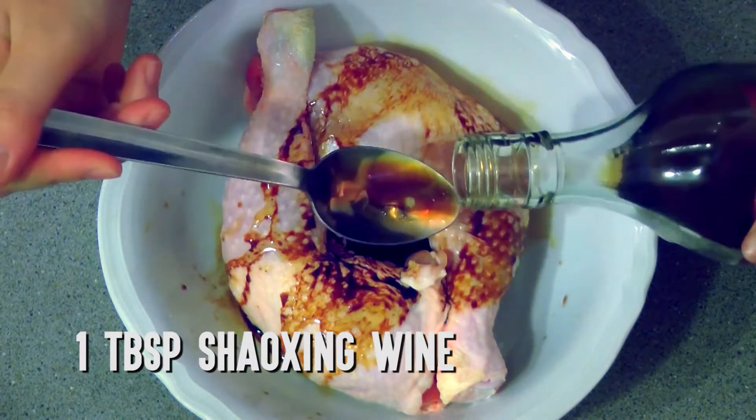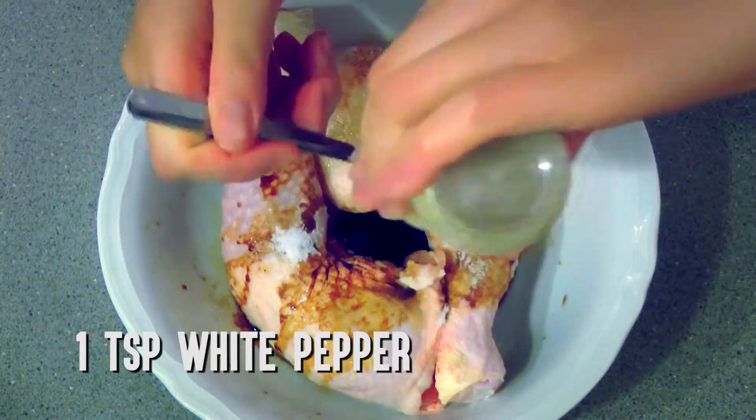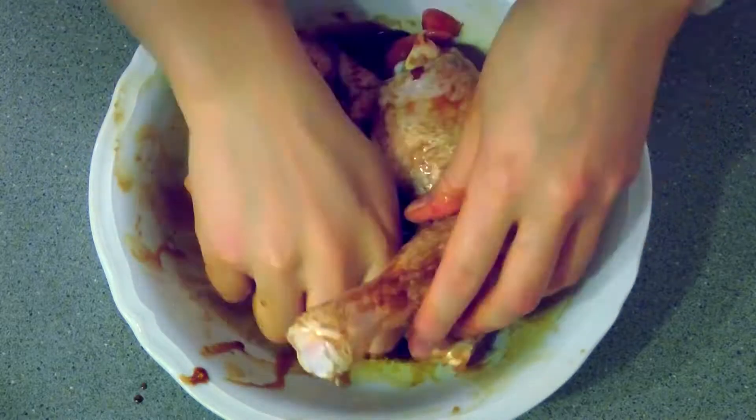Add 1 tablespoon of Shaoxing wine, 1 teaspoon of salt, and 1 teaspoon of white pepper. Leave to marinate for 10-15 minutes.